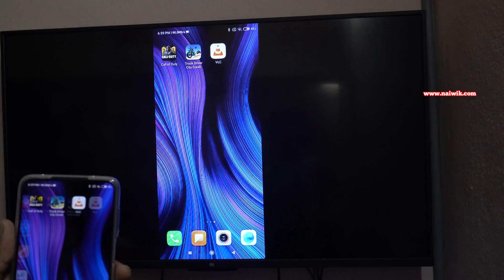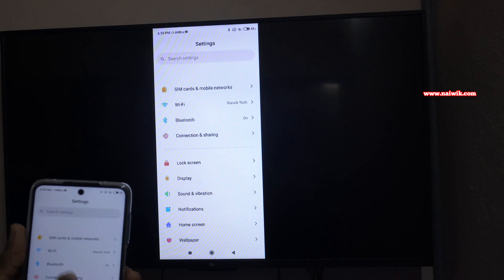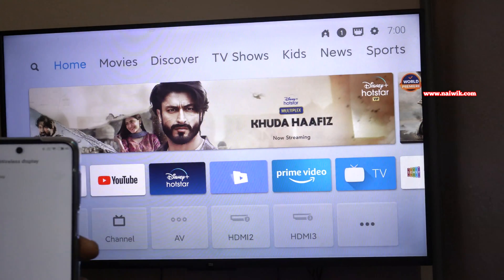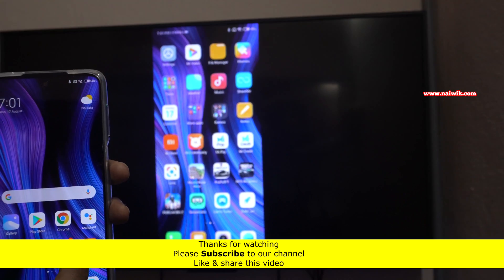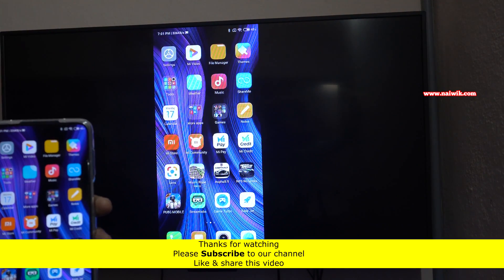If you want to turn off the casting, click on Settings, go to Connection and Sharing, and click on Wireless Display. Simply disable this option. You can see that the connection is lost. That's it guys — in this way you can cast your Redmi Note 9 Pro screen on your smart TV. Hope you like this video, please subscribe to our channel, thank you.